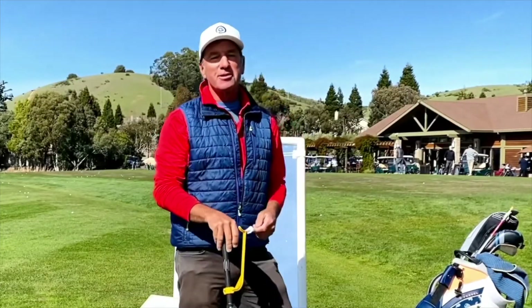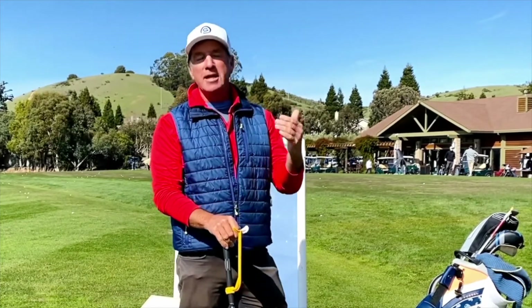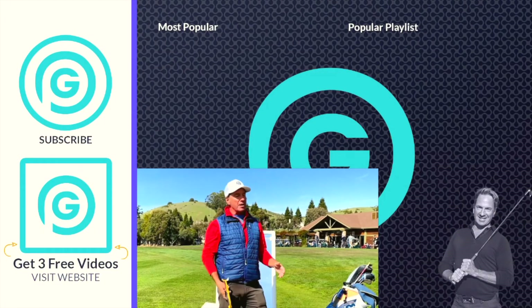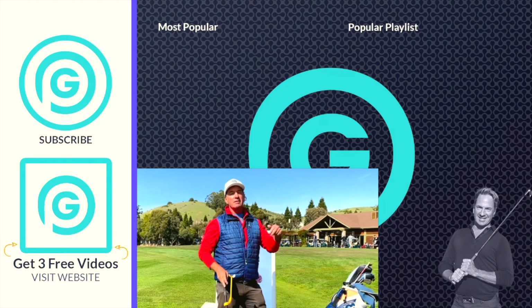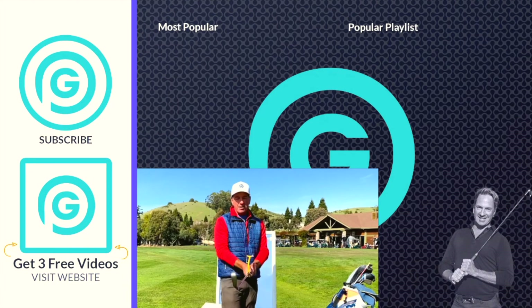Hey everybody, it's Gorminator here. I just want to let you know that I'm doing live Zoom lessons — the next best thing to an in-person lesson. Want to kick that slice to the curb? Hop in and let's get going. I've got my launch monitor and the tools I need. If you're at the office or wherever, we can get it done. Click the link down below — it'll tell you all about the lesson and how it works. I'll take care of you.